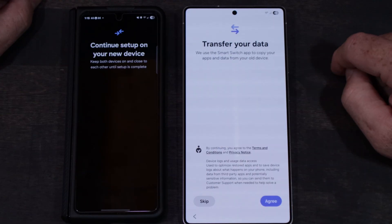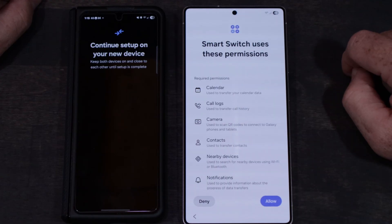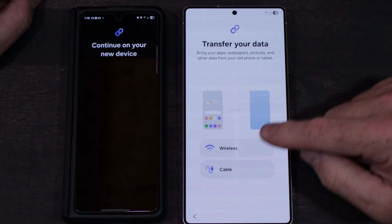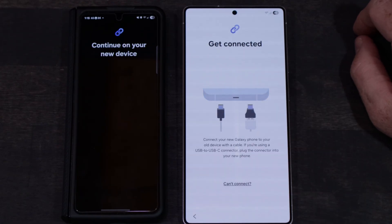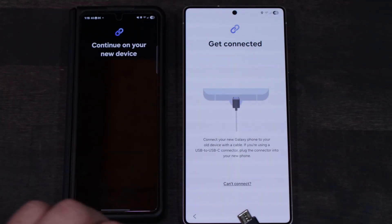It asks you to log into your Samsung account, lets you know what it's going to copy, and that it's going to transfer your data either wirelessly or via cable. I highly recommend using the cable if capable — in my case both my old and new phones are USB-C, so the cable that came in the box works perfectly fine. It will be a little quicker and you won't have to worry about running on Wi-Fi.